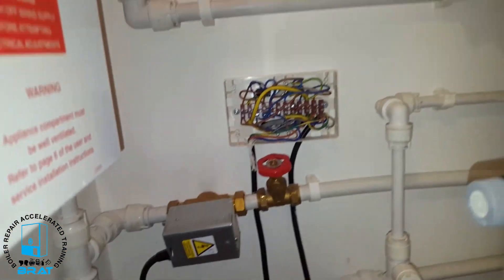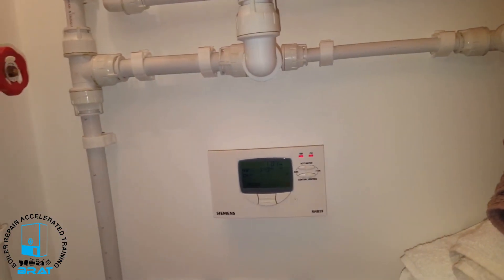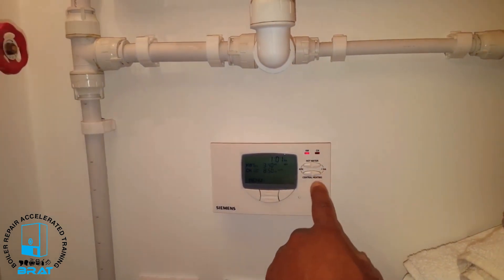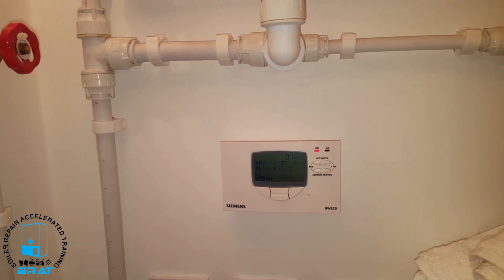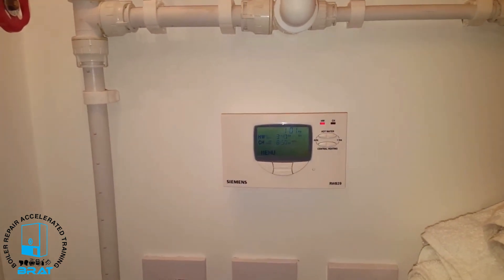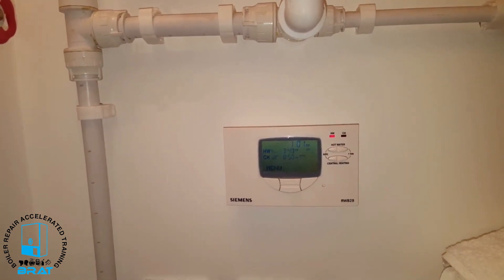What I'm going to do now is turn off the heating and turn the hot water on and see what happens. Okay, so it's all gone off and it's all dead — no hot water, no activation.